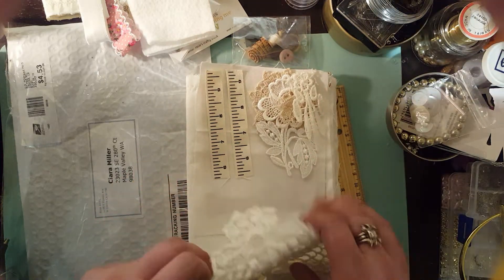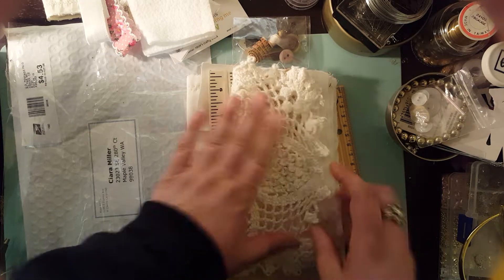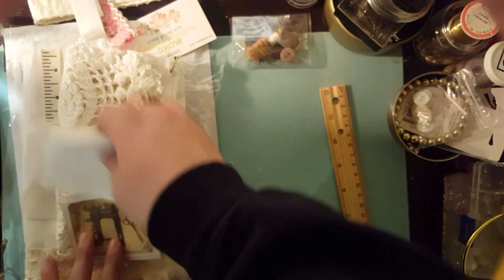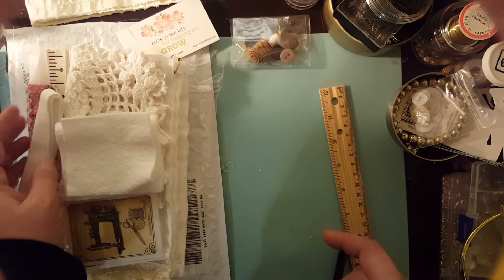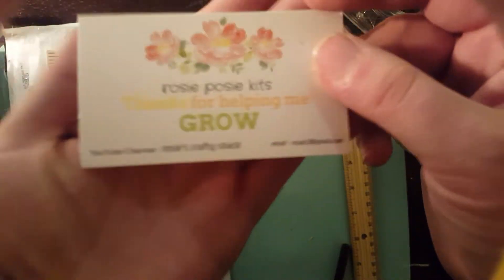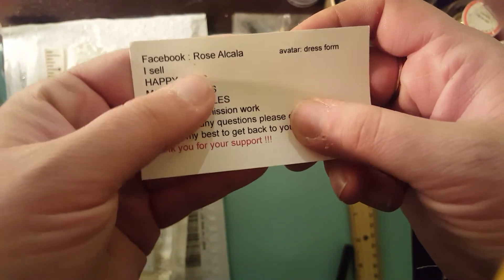I cannot wait for November 10th because that is when we will be doing the tutorial. I cannot wait to see what Avril and Rosie come up with as well. That is the kit — there is only one left available. If you are interested, please contact me or Rose. There is her email, her YouTube channel, and her Facebook information.